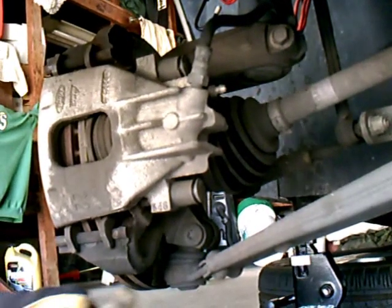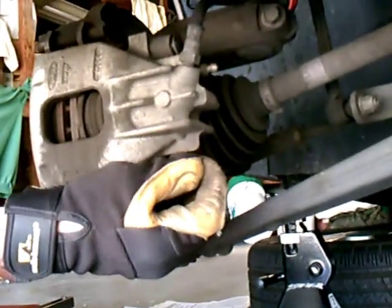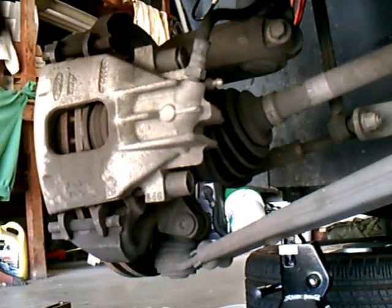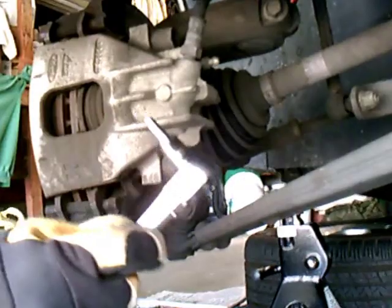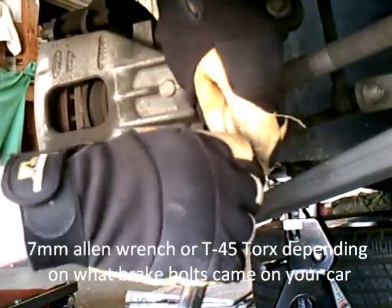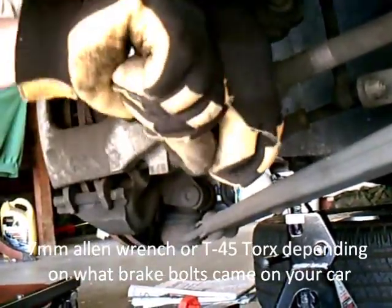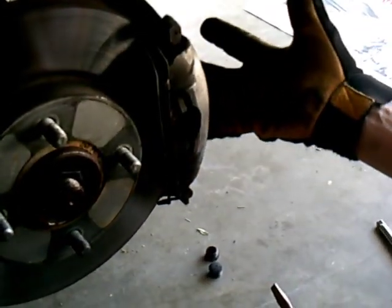One of the first things we need to do for this brake job is to take the dust caps off so we can get to the nut and bolt to release the caliper. These usually come out fairly easily — you might need a screwdriver to pry them loose — but now we can use our wrench to get in there and loosen the bolt. This is the caliper spring that holds the assembly in place; you need to get this loose, and once we loosen the bolts, this whole section should just peel away.